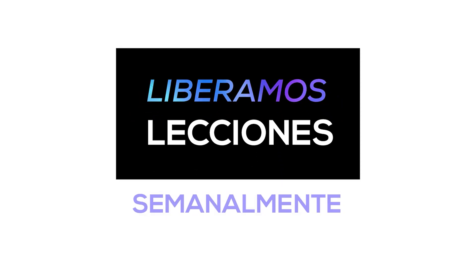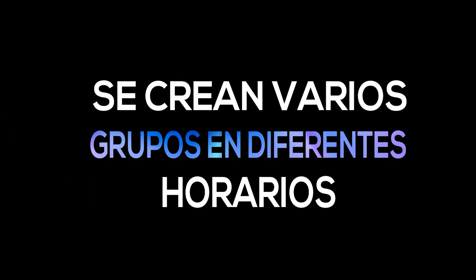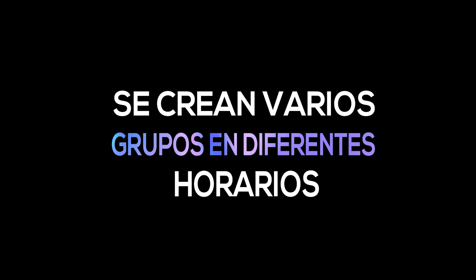Afiliados y Masterclass cuentan con clases en vivo. Estas clases se dan por Zoom y son impartidas por mi persona y también por todo el equipo de tutores. Cuando un alumno se une, se crean grupos de estudio en diferentes horarios, lo que permite que sin importar en qué parte del mundo esté, tenga un horario accesible. Por eso tenemos diferentes horarios para que alumnos de cualquier parte del mundo no tengan excusa y se unan a estas clases de repaso.